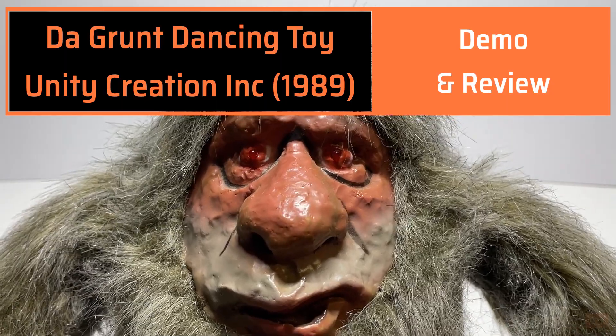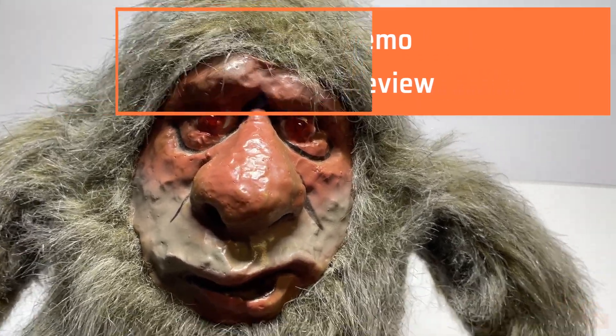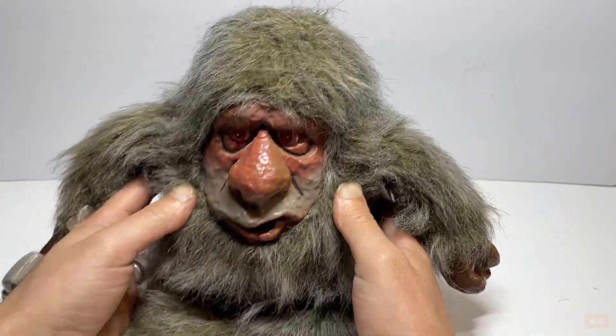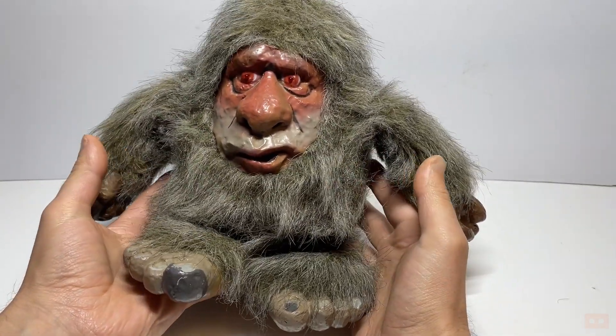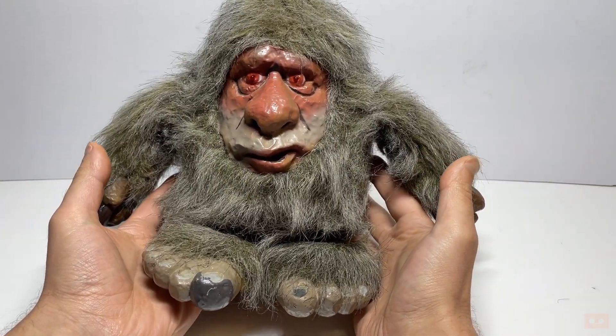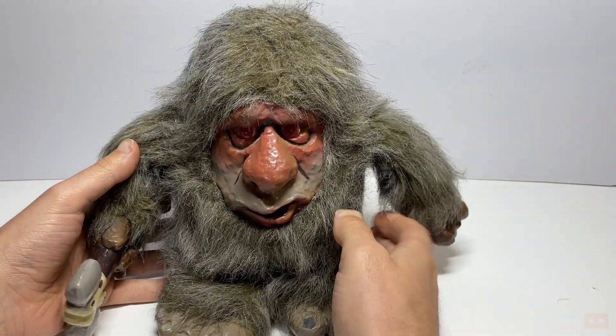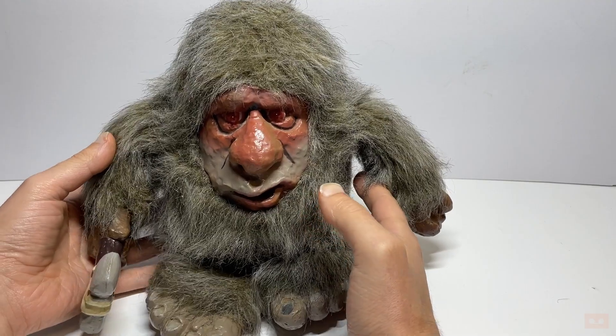Hello, welcome back to another video. No, this is not me and no, this is not one — ask me anything. This is a toy called the Grunt, and it was released in 1989 by Unity Creation. When I saw it, I just had to get it in and take a look at it and demo it.